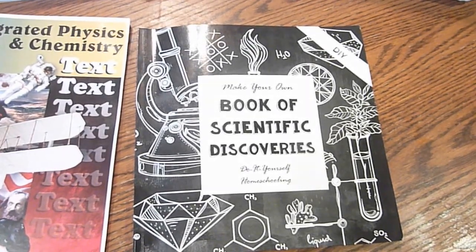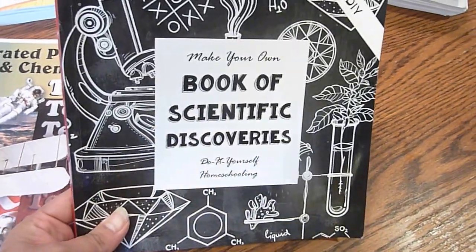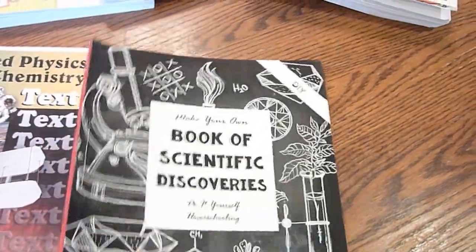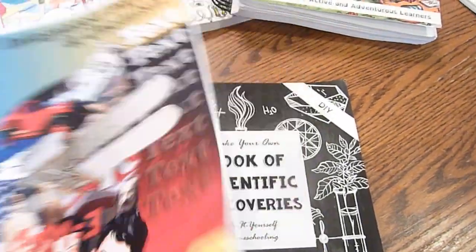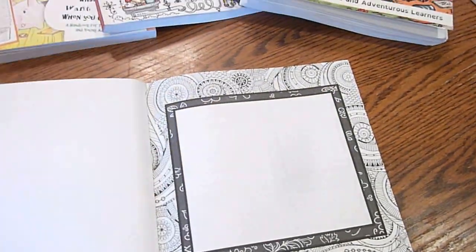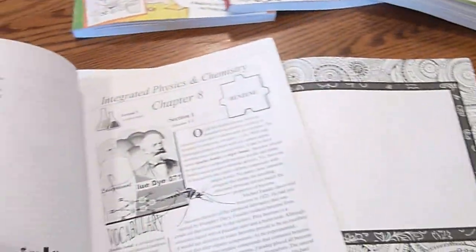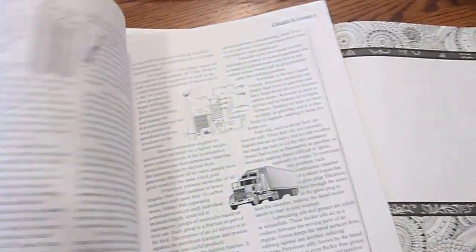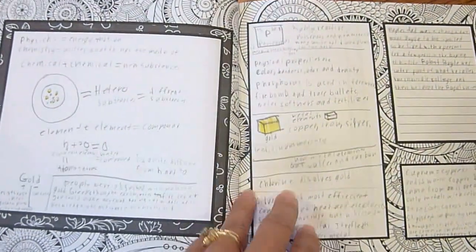Hi, this is Linda from Homeschooling6.com and today I wanted to share Make Your Own Book of Scientific Discoveries. This is from The Thinking Tree and my daughter is using this. She's in high school but instead of using the corresponding workbook that goes with this, she is using this DIY scientific notebook and here are some pages she's done.